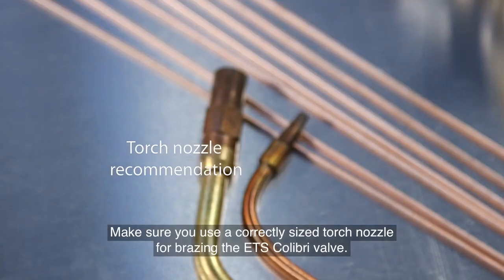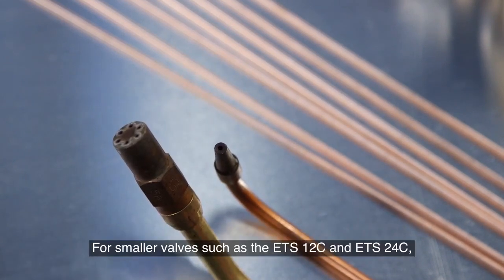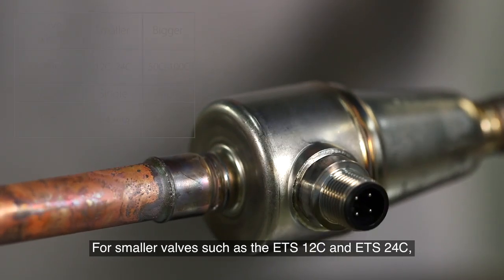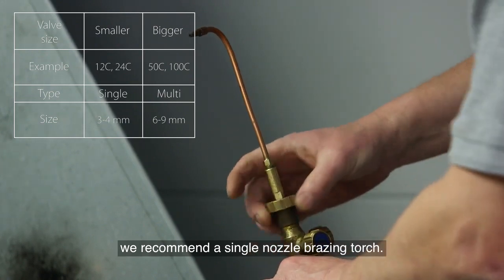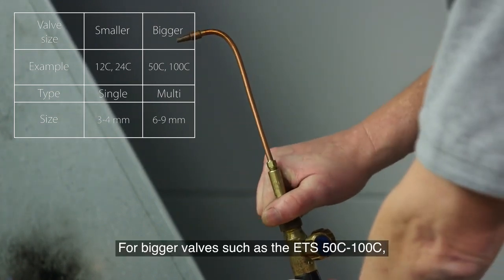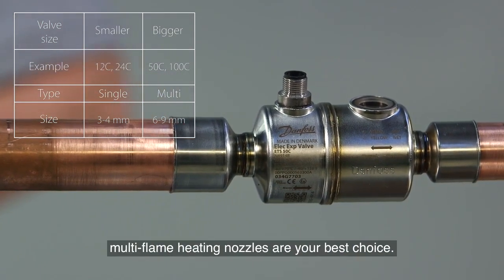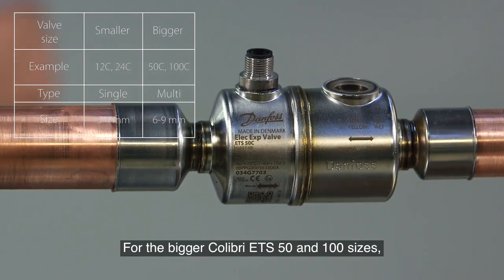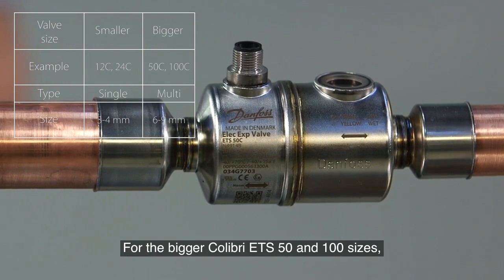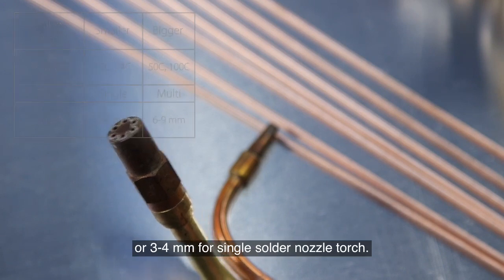Make sure you use a correctly sized torch nozzle for braising the ETS Colibri valve. For smaller valves such as the ETS 12C and ETS 24C, we recommend a single nozzle braising torch. For bigger valves such as the ETS 50C to 100C, multi-flame heating nozzles are your best choice. For the bigger Colibri ETS 50 and 100C sizes, we recommend a 6–9mm solder nozzle or a 3–4mm for single solder nozzle torch.